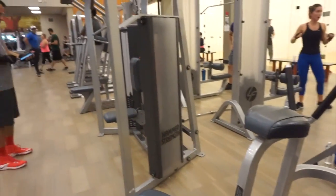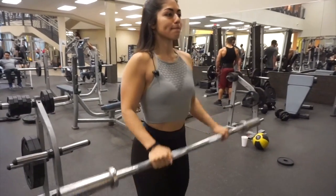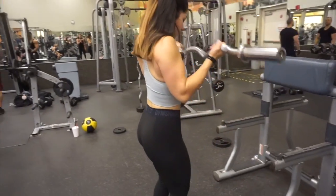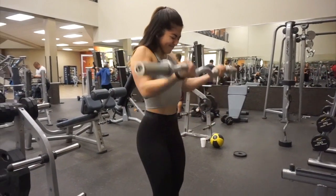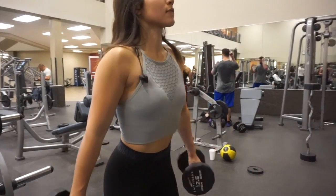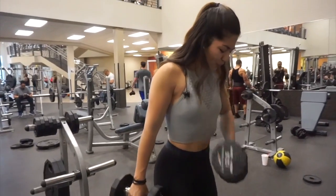Now we're finishing off with a tri-set to really hit the biceps. When you train back and biceps on the same day, you don't need to do a ton of bicep exercises because your biceps are already working as a secondary muscle during back training. This tri-set includes a reverse curl for 10 reps, supersetted with a regular barbell curl for 10 reps, supersetted with cross-body hammer curls for 10 reps. This absolutely murdered my biceps — I can already feel it just hours after the workout.